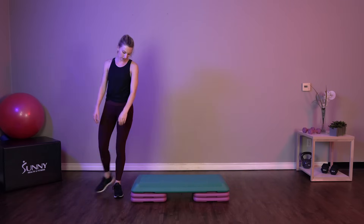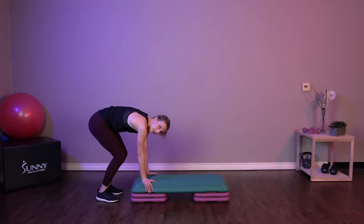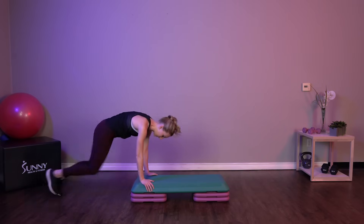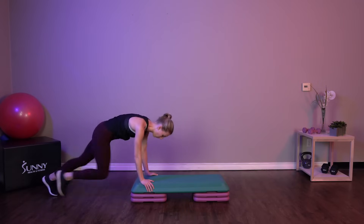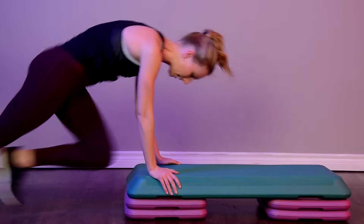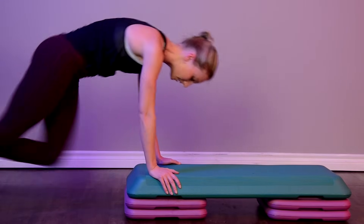Come back to the end of our step — sprint mountain climbing. So we're picking up that pace. This exercise has a little bit more pounding, so if you need to stick to that beginner exercise, slow down that pace. That's fine too.